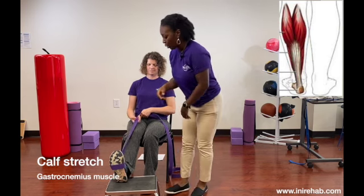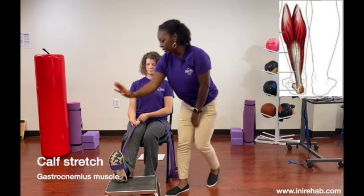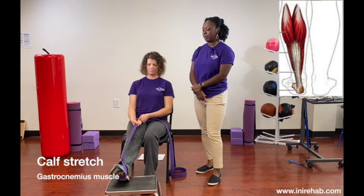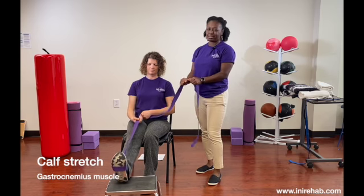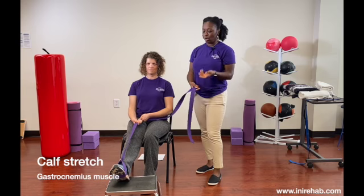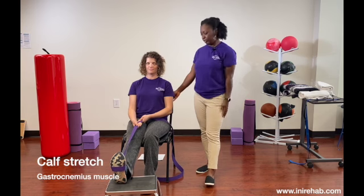We're going to hold the strap up and then point it down. You're going to make it dynamic by moving your foot up and down. You want to make sure the strap is pretty secure — we don't want to use elastic bands just because they give and are not necessarily going to hold a stretch very well. If that's all you have, do your best.